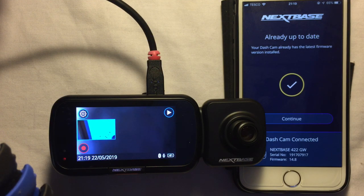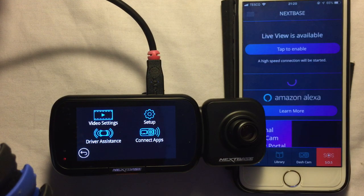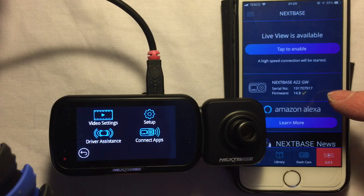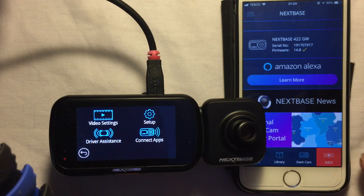I can see that's all set up correctly. Going into settings and clearing the screen on the dash cam — it's showing as connected. I'll click Continue and we're into the main settings. I'm not going to set up Alexa this time — I might do another video on that later.